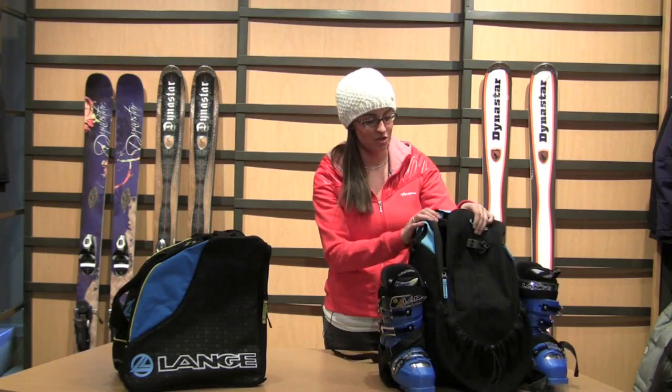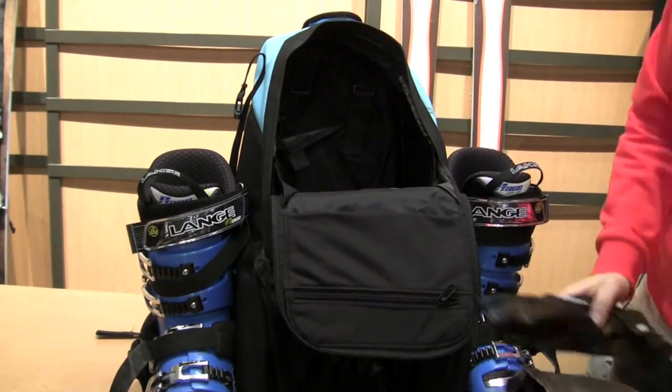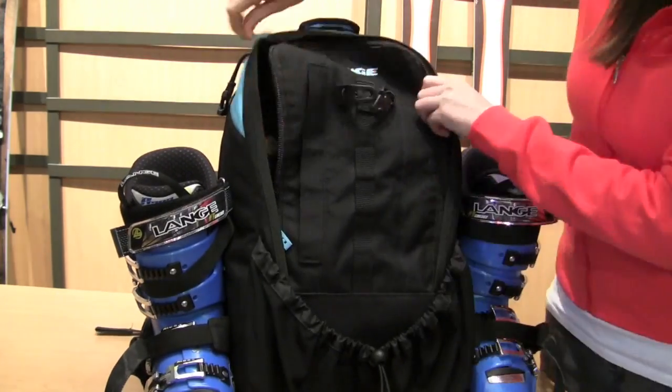Once you've secured your ski boots, you want to be sure to put everything else in your bag — helmet, goggles, all of that — that you'll definitely want on that first day of skiing, so you're all ready to go when you get there.